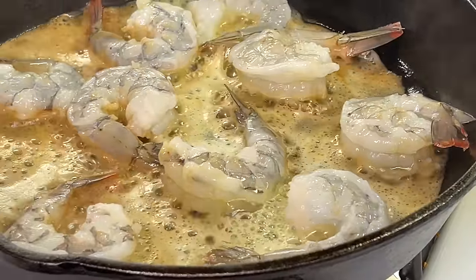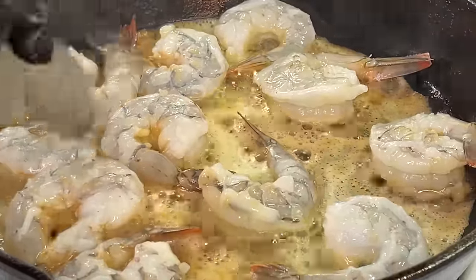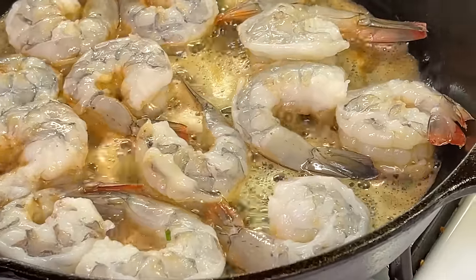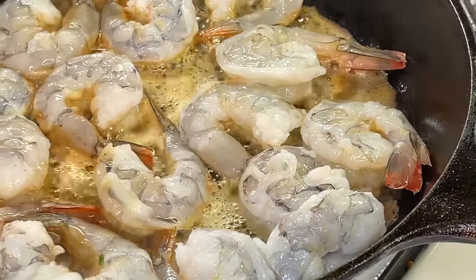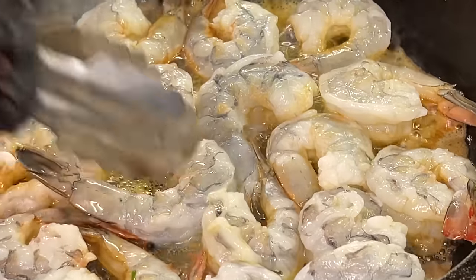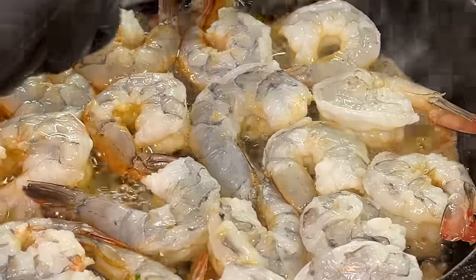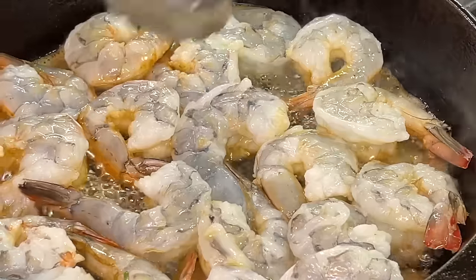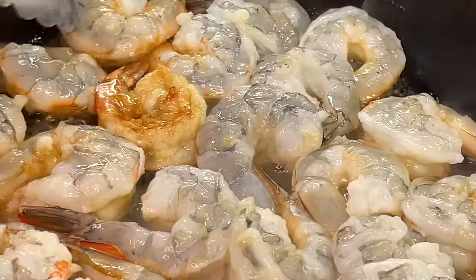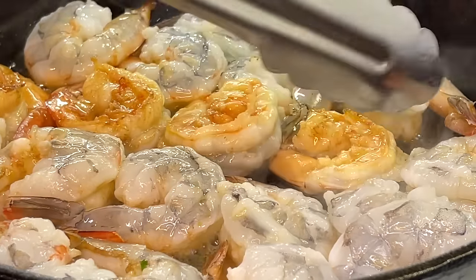Allow them to cook before flipping them over. I say this in every seafood video: the best indication to know when to flip the shrimp is when it starts to turn pink. Even though it's face down you're gonna see it along the perimeter — just like in this video right here. Once the shrimp turns pink, that is the perfect indication to flip it over, allow it to turn pink on the other side as well, and your shrimp will not be overcooked. Check it out — color vibrancy is popping, absolutely gorgeous.